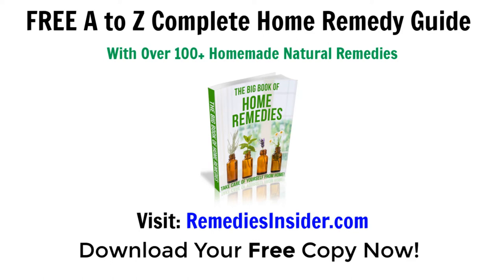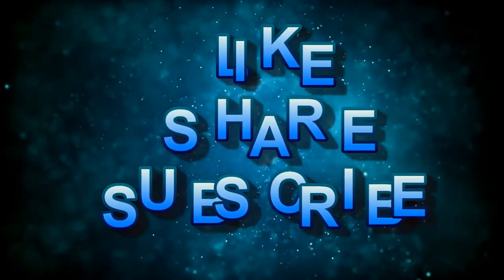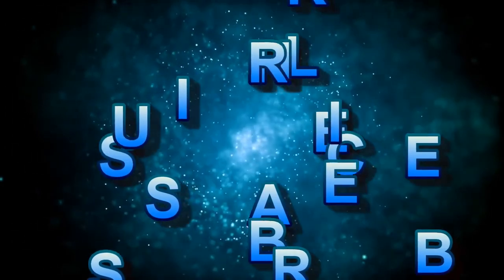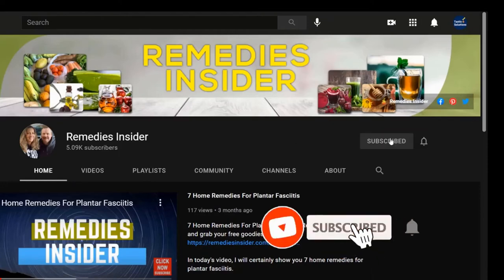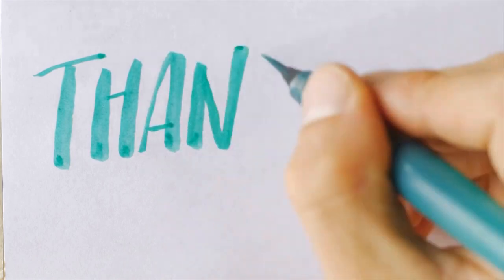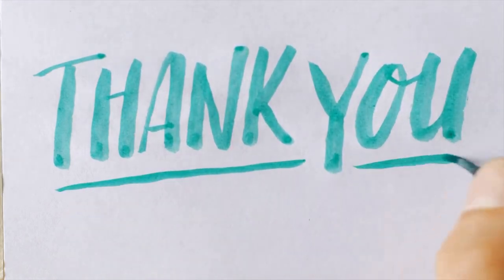That's all I got for today and I hope you enjoyed today's video on 10 Home Remedies for Smelly Feet. Don't forget to click the link in the description and head over to our blog where you can get your free Home Remedies Guide with over 100 home remedies, 100% completely free. If you liked today's video, please give it a thumbs up and share it with your family and friends. Please don't forget to subscribe and tick that bell notification so you can be notified when I upload a video — I am uploading videos weekly. Thank you for watching, I'm Rob from Remedies Insider. Take care and God bless.